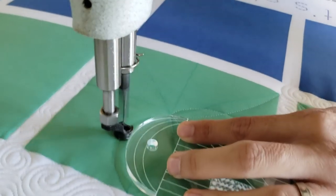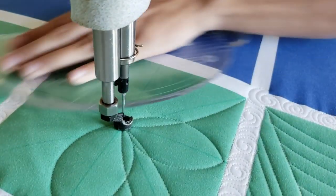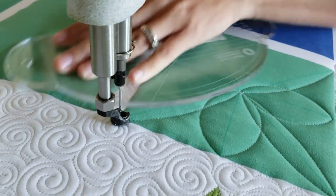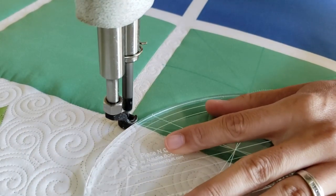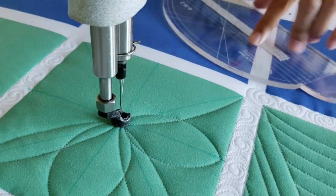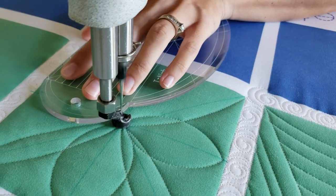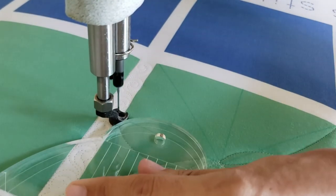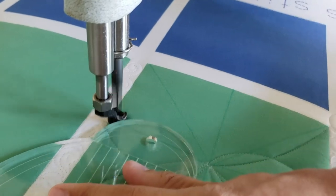From the outside, I'll adjust my ruler and stitch a second curve to the inside. I'll repeat that same process, working my way all the way around the outside of the block. Just remember, as you're stitching any design with machine quilting rulers, you always want to hold your ruler a quarter of an inch away from where you want your thread to intersect.